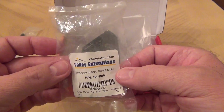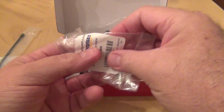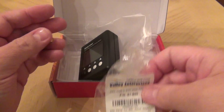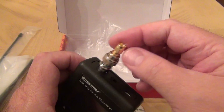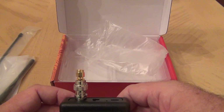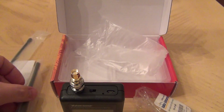Also for reference, this is the adapter I got from Amazon — the brand is Valley Enterprise. This adapter is an SMA male to BNC male adapter. The idea is to use this adapter on the device and be able to hook up SMA female connection antennas, such as Baofeng's and Wouxun's and others, to the frequency counter.